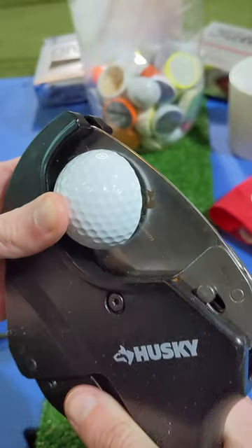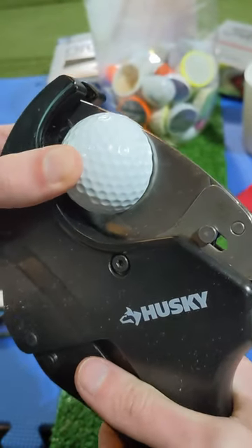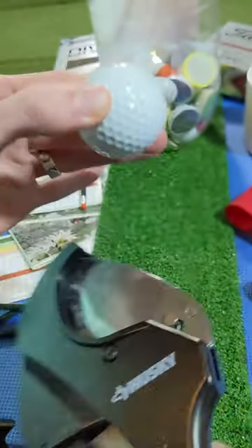A full video testing them against the Pro V1X will be released tomorrow, so make sure to subscribe so you don't miss it.